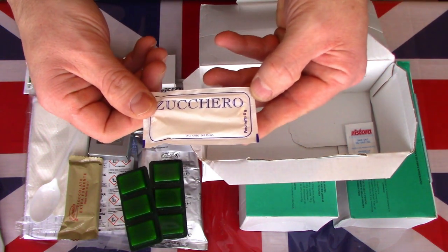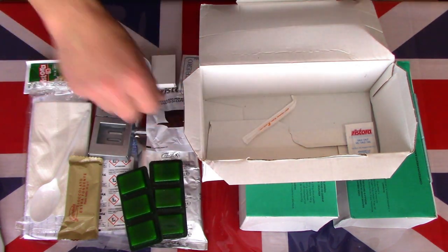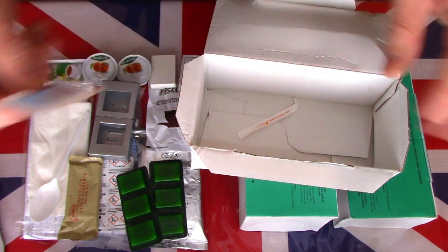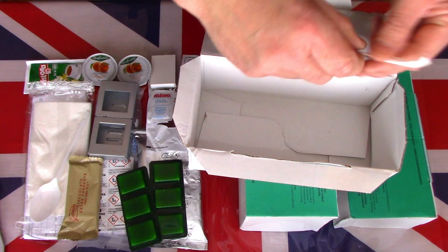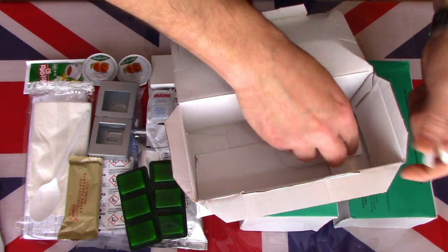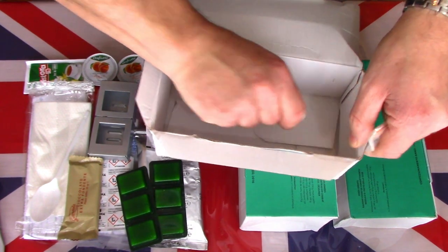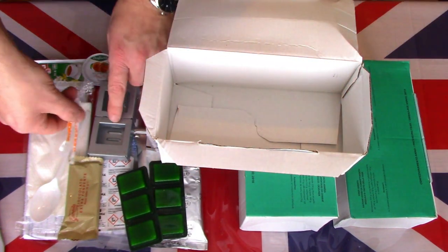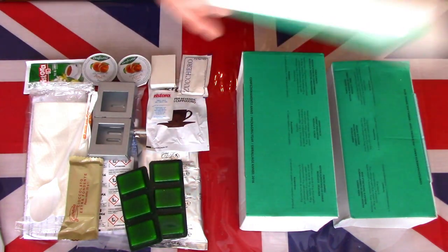There is a little box of red-tip matches, a pack of sugar, and a little packet of salt. One, two, three toothpicks. So that was the breakfast — quite a large amount of food there.